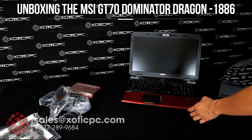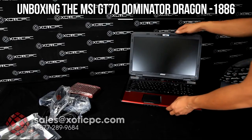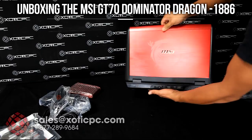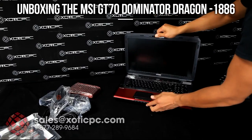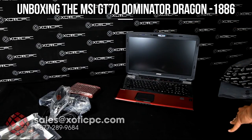So again, the main thing that sets the Dragon Edition apart from the rest is the design of it. You have the dragon theme going around the front and going around the back as well. That'll wrap up our unboxing video. Make sure to check out our full review to see the performance of the computer. Thank you.